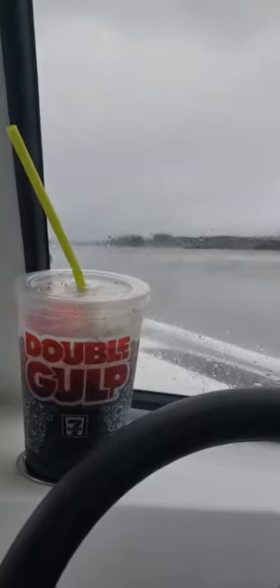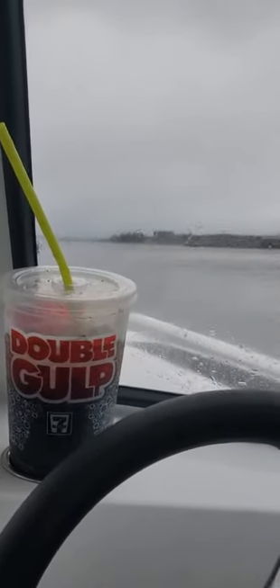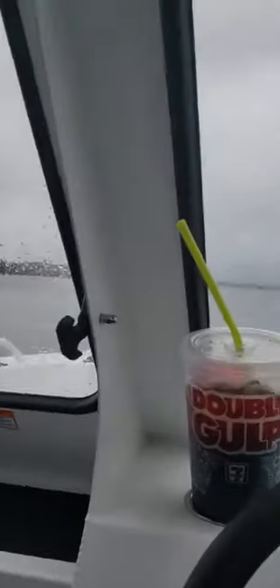Turn it on, that's all you do. These are fuel injected. Put it in gear, make sure you're pointing the way you want to go before you hit it. 1001, 1002 — already on plane.